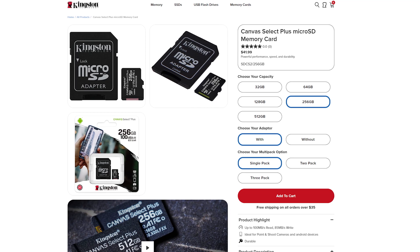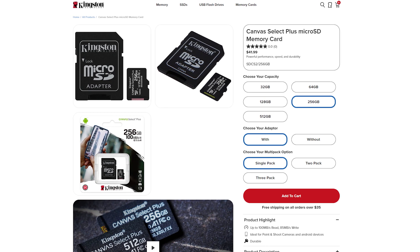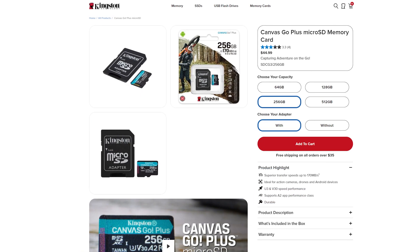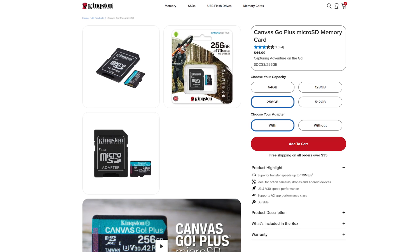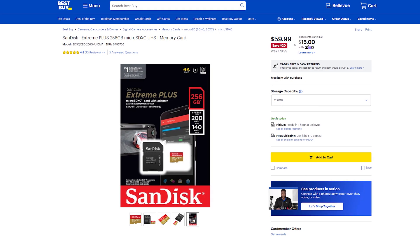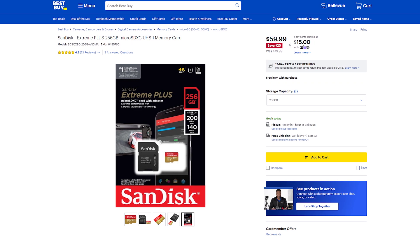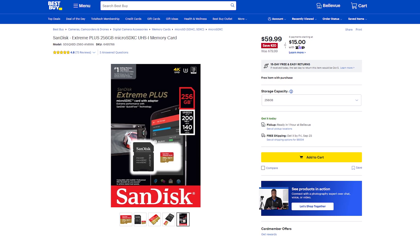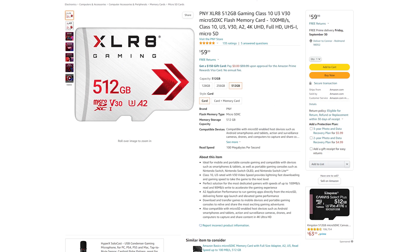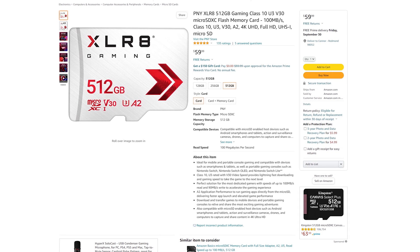We tested the Kingston 256GB micro SD Canvas Select Plus — that's 100 megabits per second read speed, retailing for about $42. We also tested the Kingston 256GB micro SD Canvas Go Plus at 170 megabits per second read, retailing for about $45. Then the SanDisk Extreme Plus, a 256GB micro SDXC at 200 megabits per second read, retailing for $80. And finally the PNY XLR8 512GB gaming micro SD card at 100 megabits per second read/write, retailing for $60 on Amazon. Each of these cards comes in larger sizes as high as one terabyte. I want to thank WD, PNY, and Kingston for sending us samples to test.